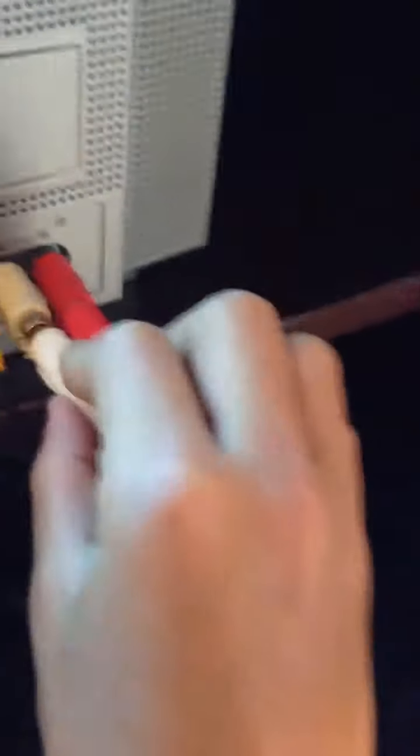Then, what you wanna do from there is grab the red cable from your PS3 and put it in behind the Turtle Beach. Then you put white with white. Then let's go back to the USB.